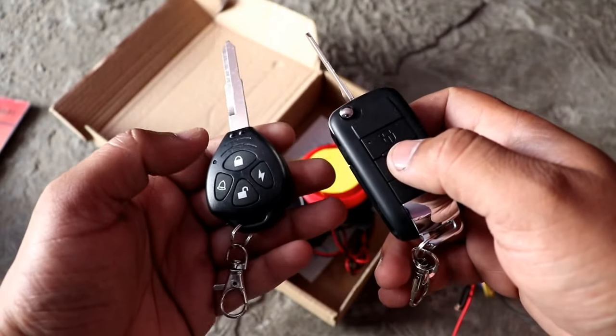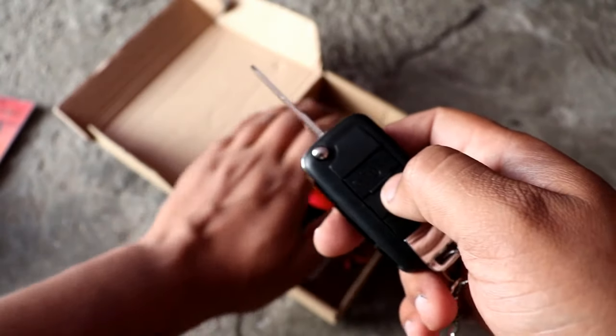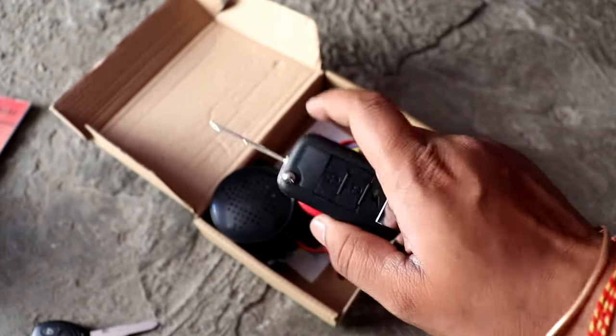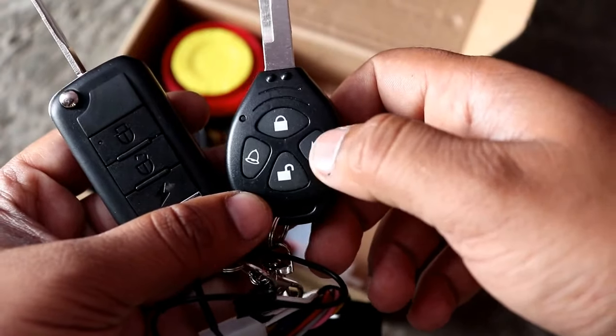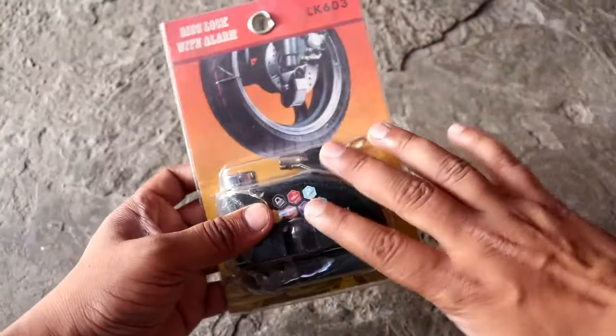With the remote you can unlock it and you can also start it with the remote. Now let's go to the second gadget.